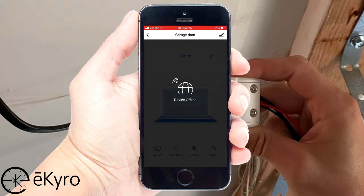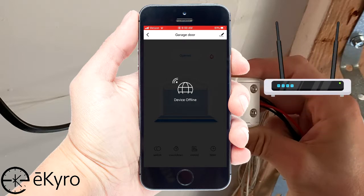If it does not connect to the Wi-Fi within that period of time, you will want to make sure that you have a wireless router or repeater within a reasonable range.